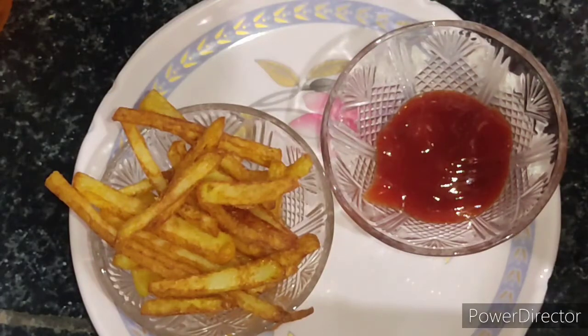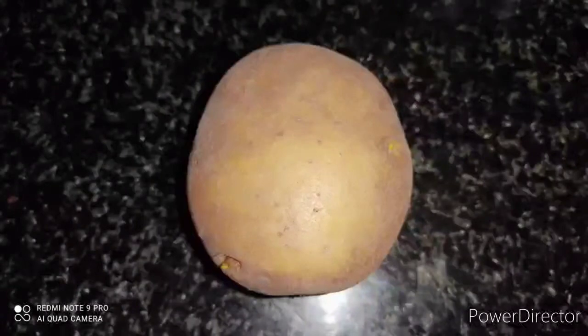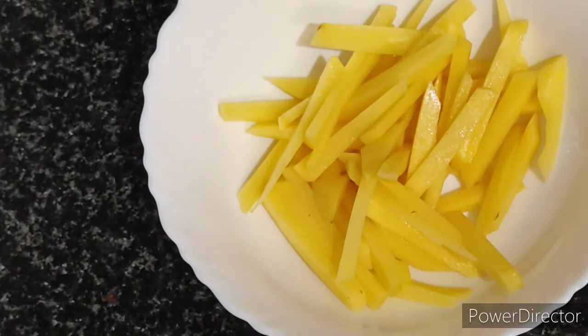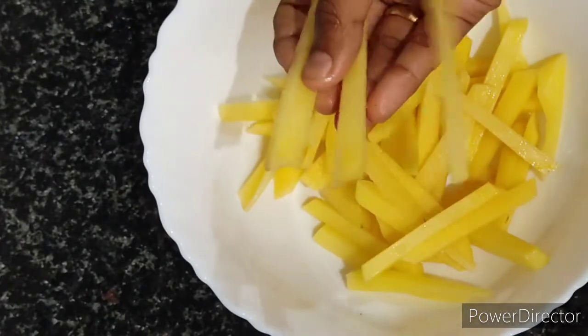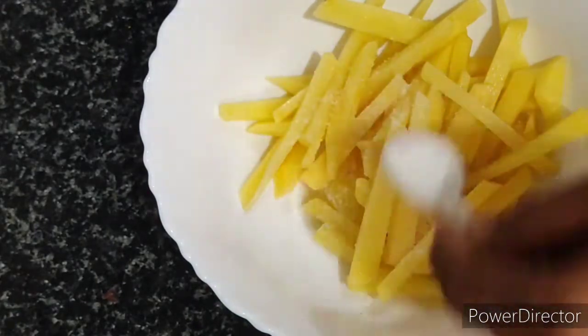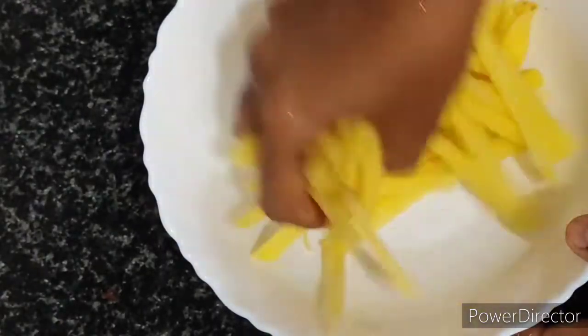For French fries, I am taking one potato and I am going to peel the skin and cut it into very thin slices. Very thin slices, because while frying the potatoes it will be easy and it doesn't take more time. Now I am going to add half a tablespoon of salt as per your taste and just mix it so that the potato absorbs all the salt.